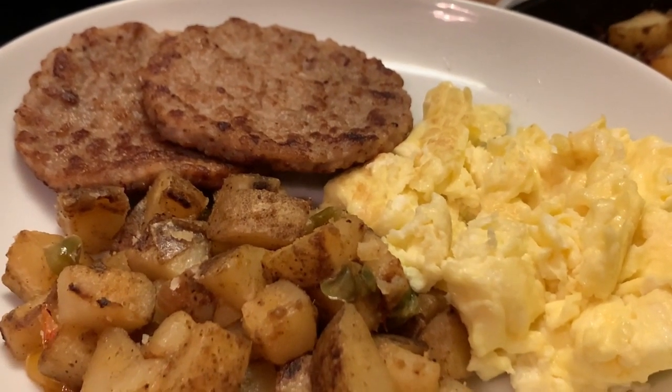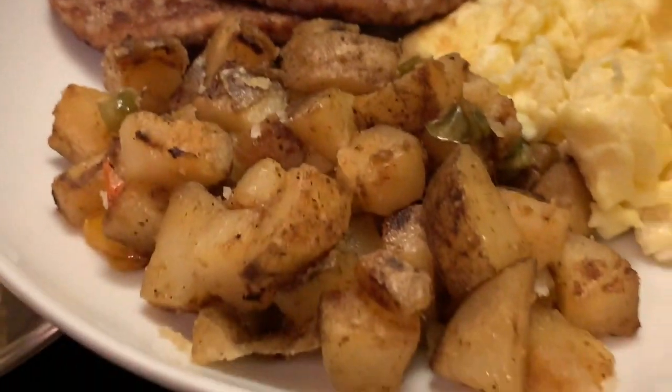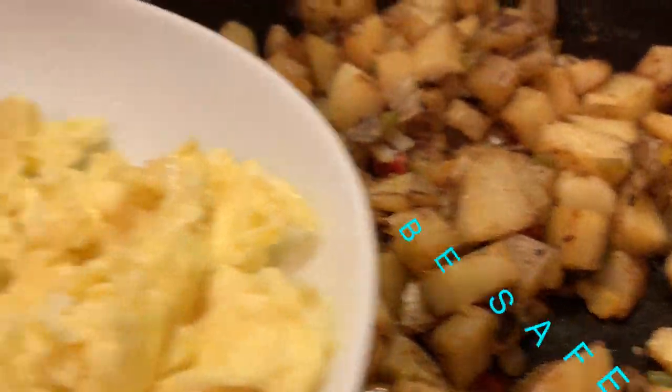To all my new viewers and subscribers, welcome, welcome, welcome to my channel. Like always, I'm going to say: y'all have a blessed day. Bye-bye for now.